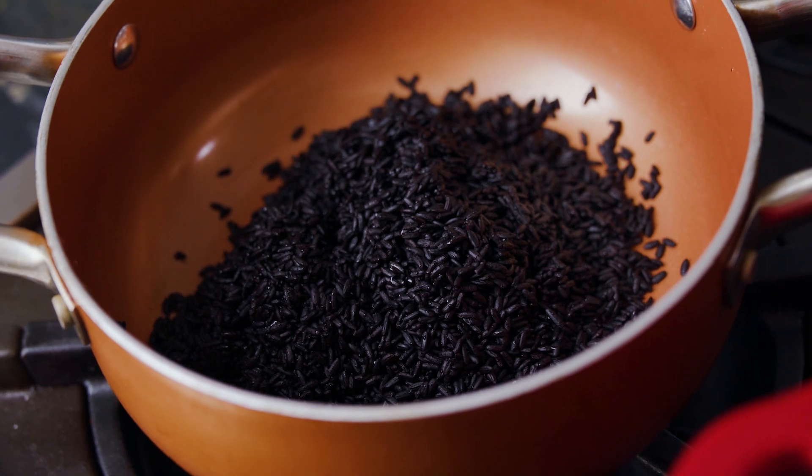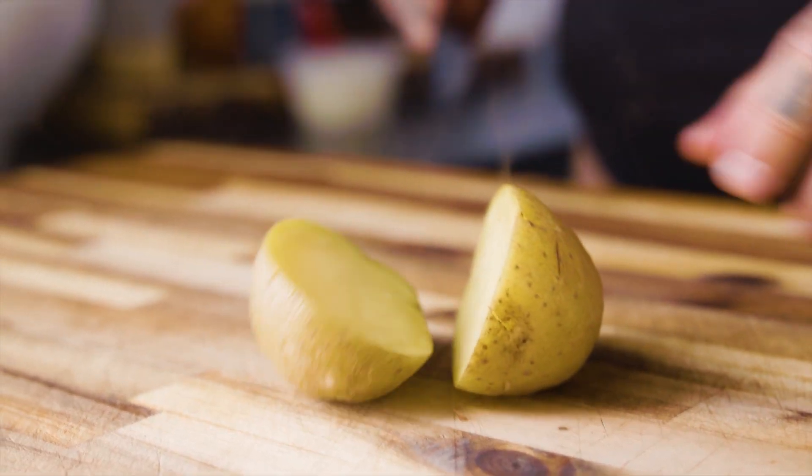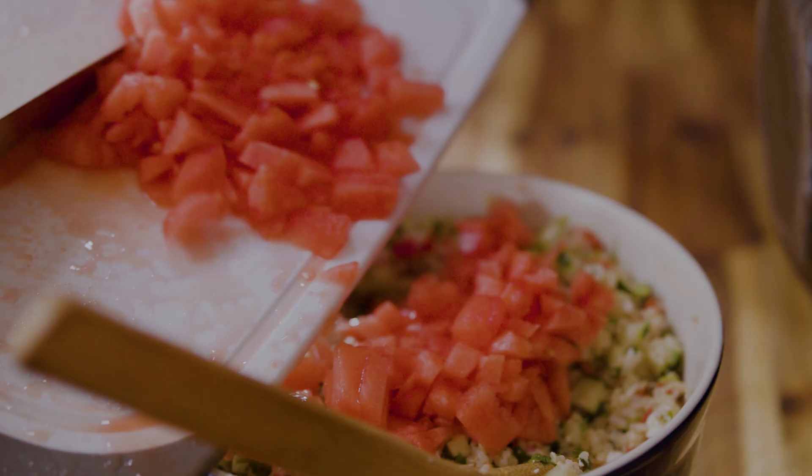Don't be afraid to try some things out and don't be afraid of your food. You can make a utilization salad out of almost any grain or starch — think of a three bean salad, a potato salad, or go in the direction we went today where we had quinoa and added a bunch of color to it.